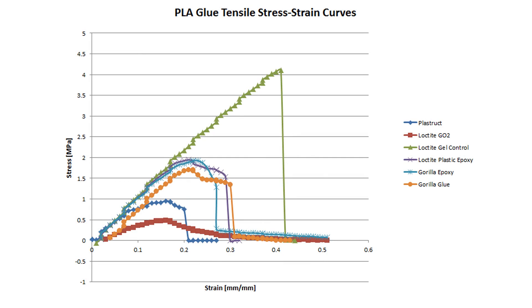The test results are shown here in this stress-strain plot. As you can see, the winner by far was the Loctite Gel Control, which was a little surprising to me because it really is an all-purpose glue, whereas the epoxies are specifically designed to bond plastic.